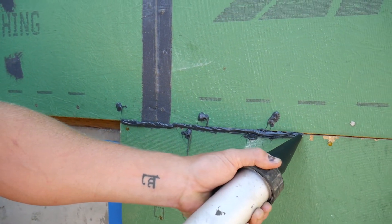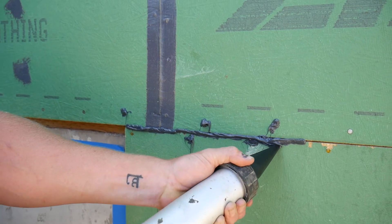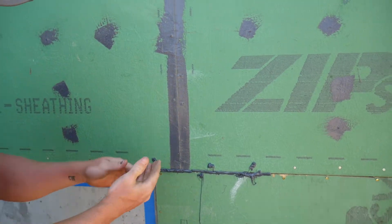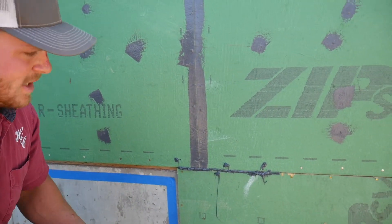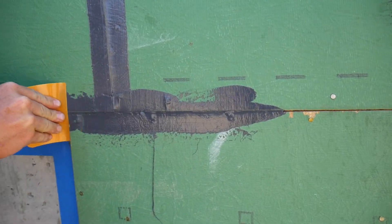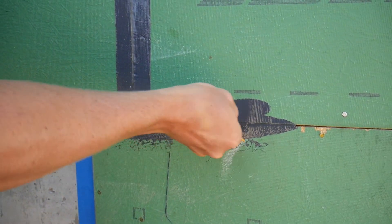The seams are really essential to get a nice thick bead in, because if you go a little light, over time it'll dry and just crack that seam — so you don't want to go too light on those. Just want to get a nice firm application.